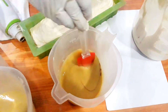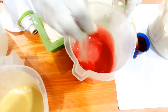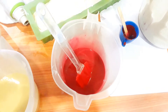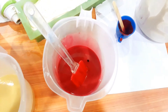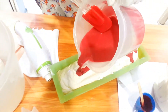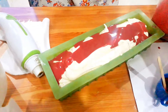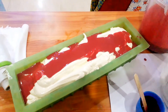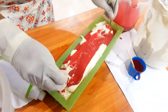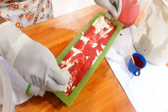Now let's take the other soap mixture. My theme is pomegranate and aloe vera soaps, so I am planning to mix in the red color next. You can mix essential oil into this red color soap base as well. Now I am pouring the red soap base onto the white layer — see the color!